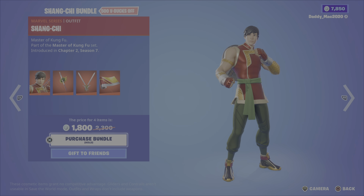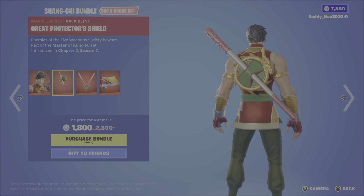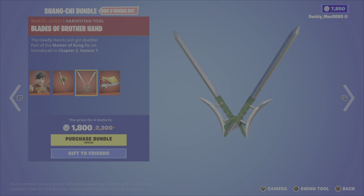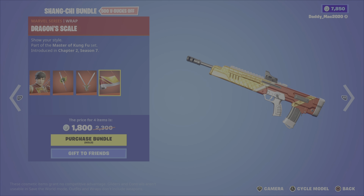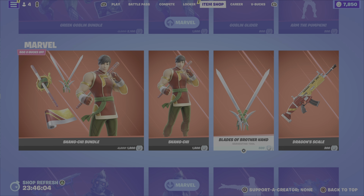Then we have the Shang-Chi bundle. It includes Shang-Chi, the great protector shield back bling, the blades of brother hand pickaxe, and the dragon's scale wrap for 1,800 V-Bucks. Or you can pick up the outfit, the pickaxe, or the wrap on their own.